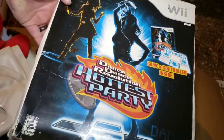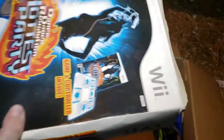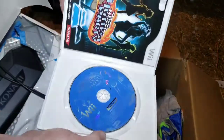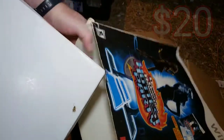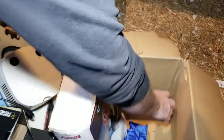Dance Dance Revolution for the Wii! Or we might be having a dance party. From the weight, it's definitely in there. Yeah, it's in there - look at that! Oh, and the game! Didn't think about that - the game's in there. So we got Dance Dance Revolution game and dance pad for the Wii. We're gonna have to look some of this up. Between that and the Harry Potter, those are pretty good discoveries.